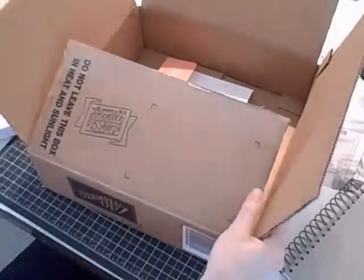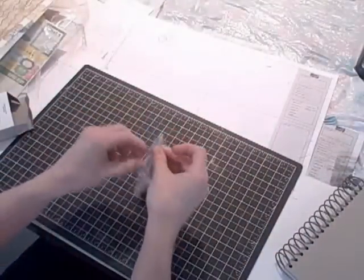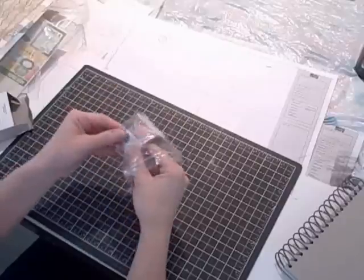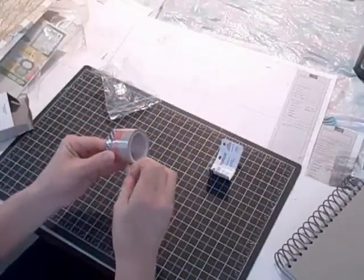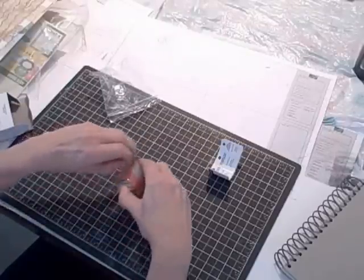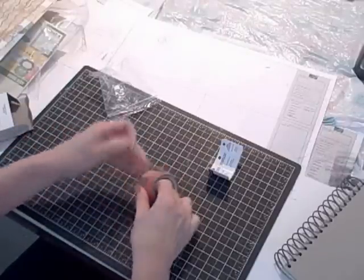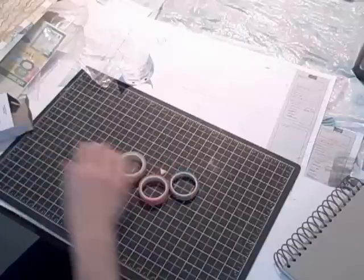And then last but not least is the washi tape. So there are three different spools of washi tape, and that completes the bundle.